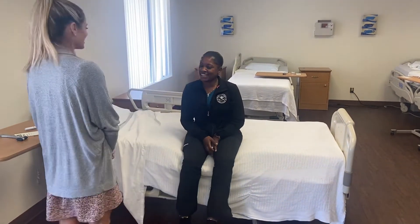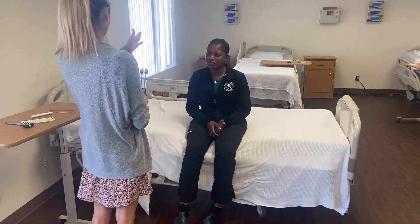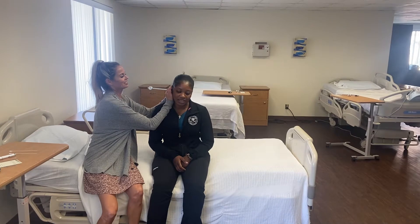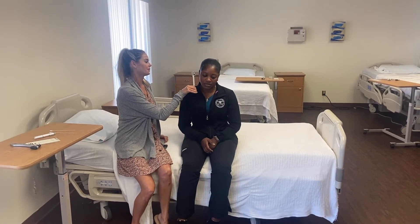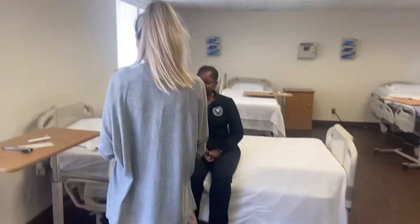Next is the Weber test — let me know when I put this tuning fork on the top of your head where you hear sound: your left ear or your right ear? The normal finding is that the sound lateralizes to both ears. Then the Rinne test on one ear — I'll place the tuning fork behind your ear and you'll hear a ringing sound. Tell me when it goes away. It's gone. Can you hear it now? Tell me when it stops. That's a normal finding — negative Rinne test.